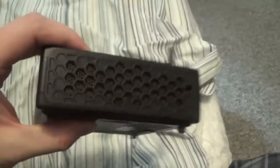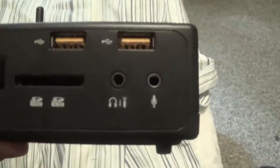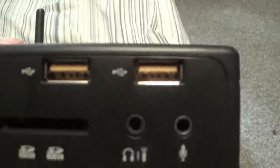Here's what the size looks like. On the front there's the power button, LED lights for the hard drive, and what looks like a fan. There are also two USB 2 ports and a card port, along with audio ports for headphones and microphones.